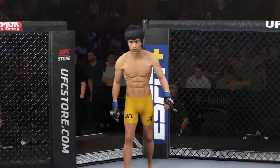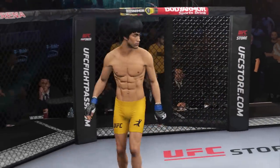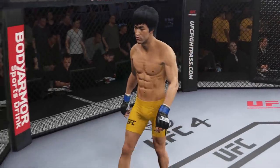Bruce Lee is the absolute best. Bruce Lee is the man. His grappling and takedown defense are going to be tested here tonight.